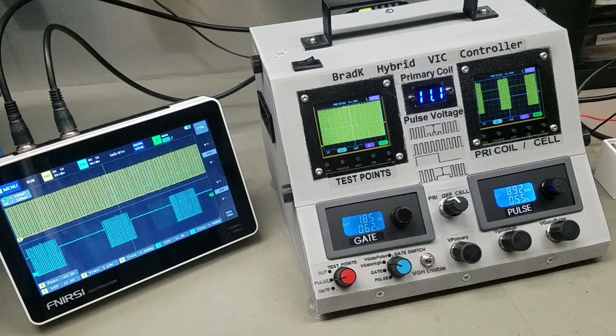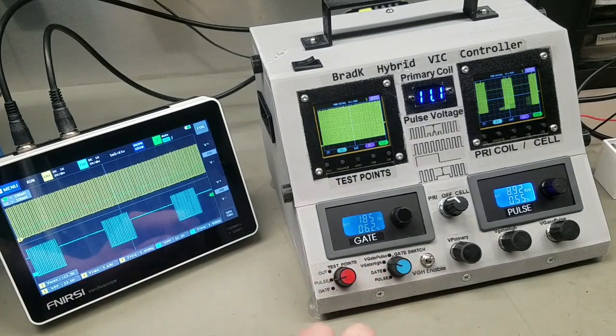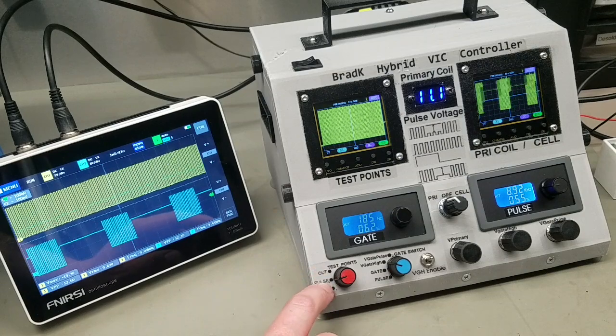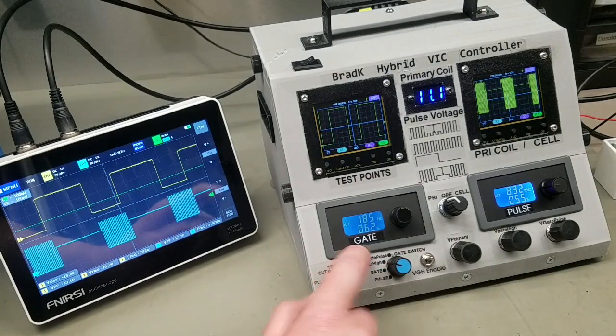In the meantime, I've got a few more things I wanted to show. First of all, the test point switch and the gate switch — those are completely independent of one another. The test point switch all it does is allow me to view different points in the circuit to make sure everything's working correctly, so I can make sure my gate frequency generator is working correctly.